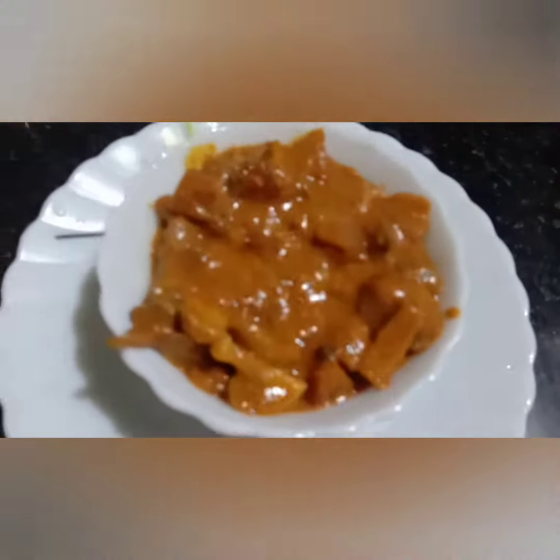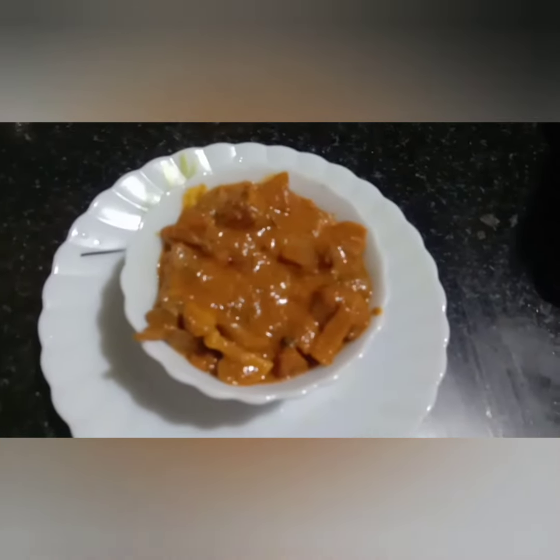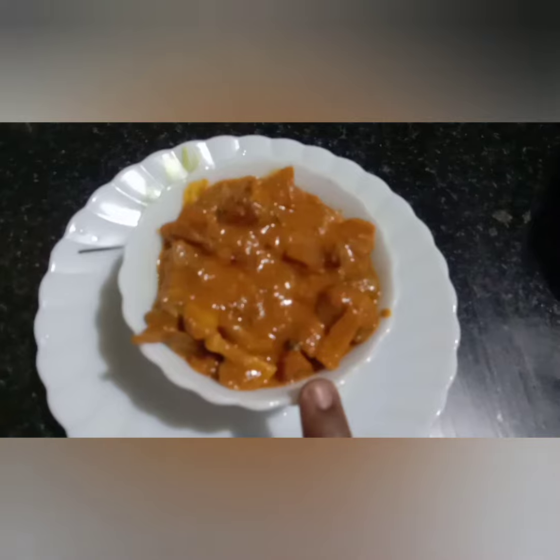Hello friends, welcome back to my channel. Today our recipe is a mushroom gravy.